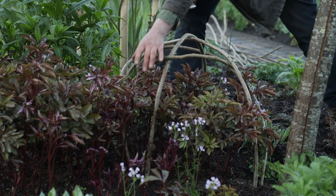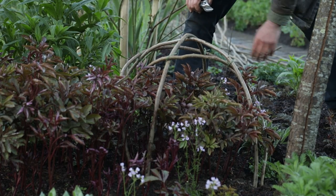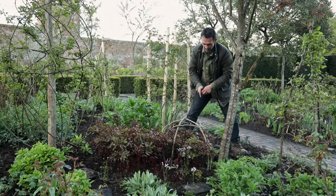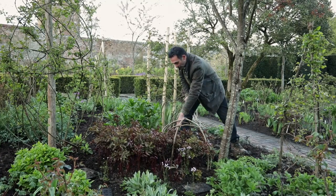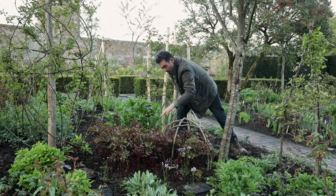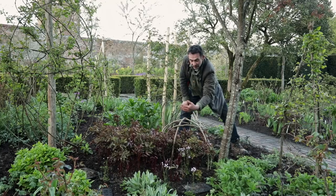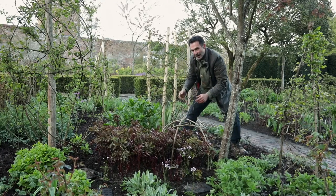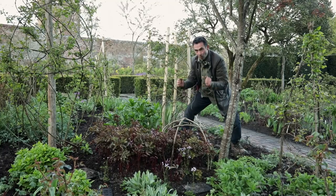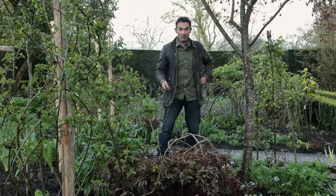I had to pull away from a tree a little because of the roots, so these few stems are slightly outside the cage — but actually I don't mind that. I quite like the fact that all of these will be supported as they grow up and flower at around this level, and there might be just a few that escape. That gives the whole garden that sort of lived-in feel, rather than everything being trussed up. So that's one dome finished, and we've got a few more to do, dotted around the garden. It's an experiment and we'll see if it works.